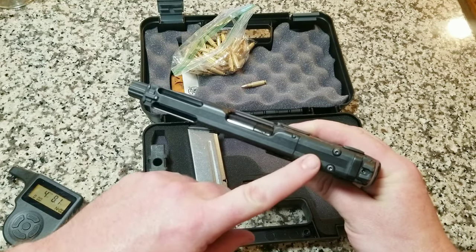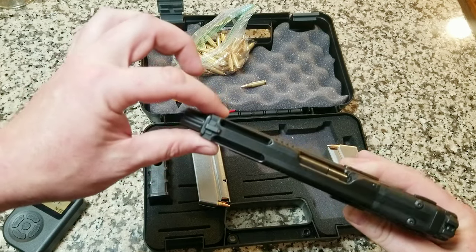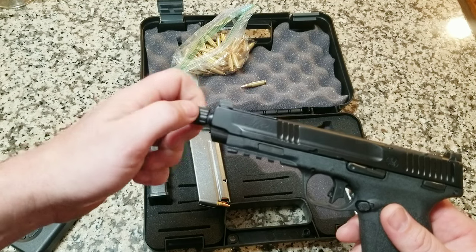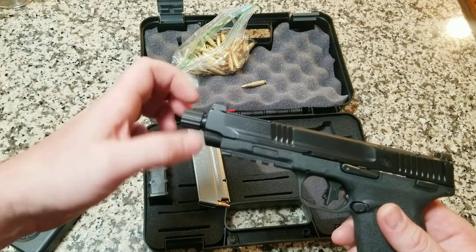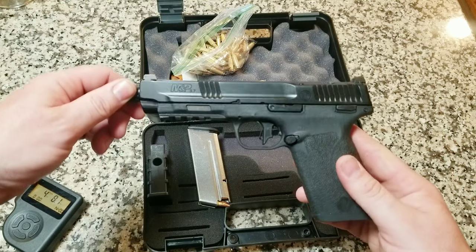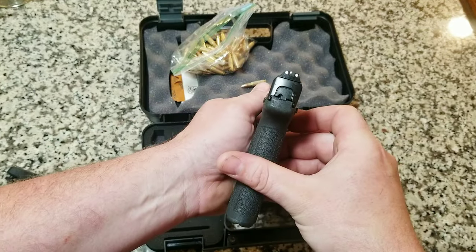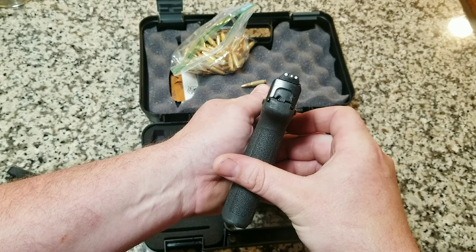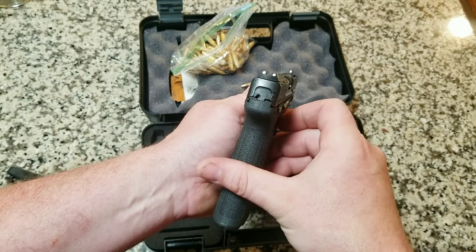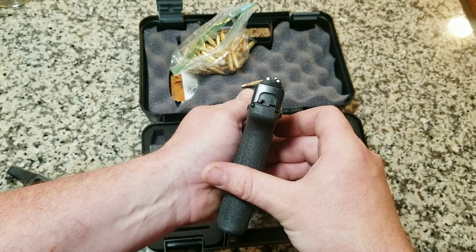Obviously, you can take that out and put a rear optic on there. It has slide cuts in it that make it a little bit lighter. And it has, I think, half by 28 threading for whatever you want to put on the end there. So that's the outside of it — pretty standard. The sights are very nice. Out of all the pistols I shoot, they line up very easy for me.